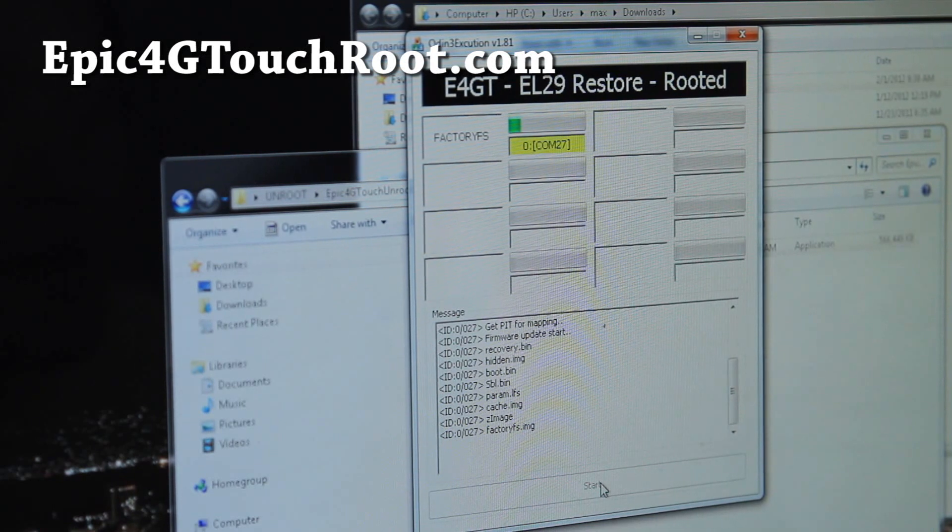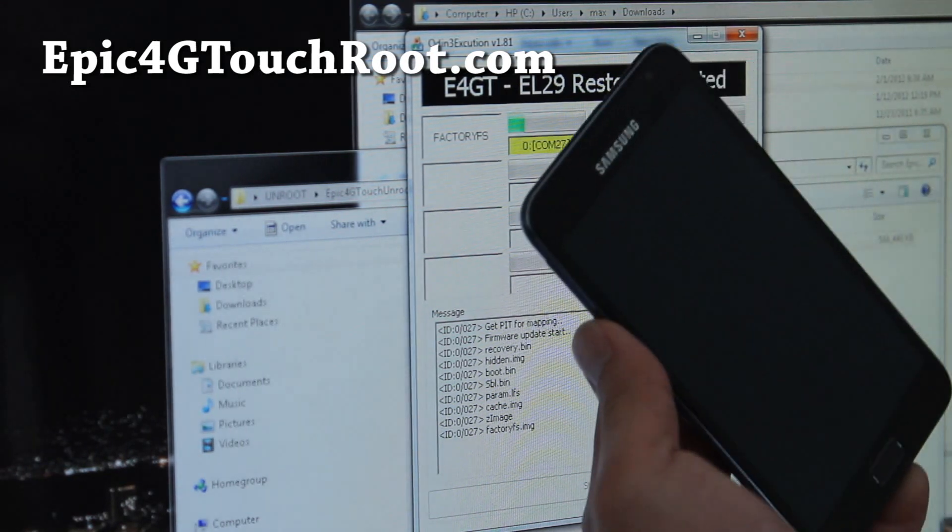I'm going to update it with the root kernel that gives you 2.3.6, rooted with everything working. The Epic 4G Touch development has been really good, so I'll try to upload more videos and update my site. I've just been a little bit lazy because I've been playing with all my new toys. This thing is awesome, by the way — Galaxy Note.